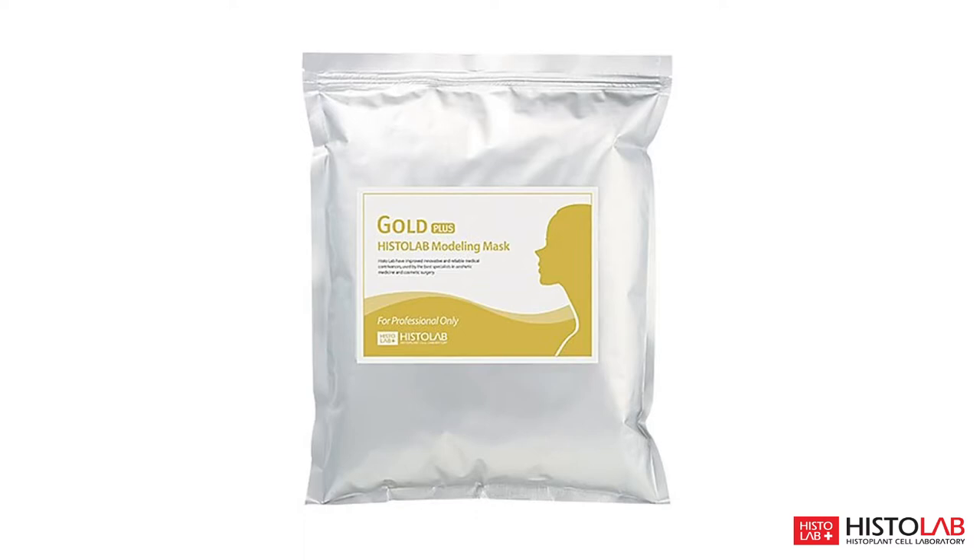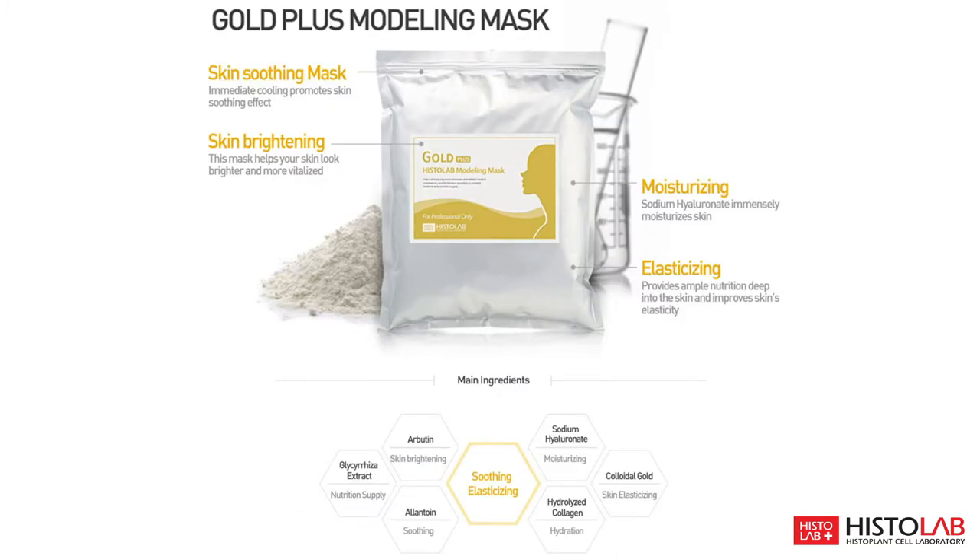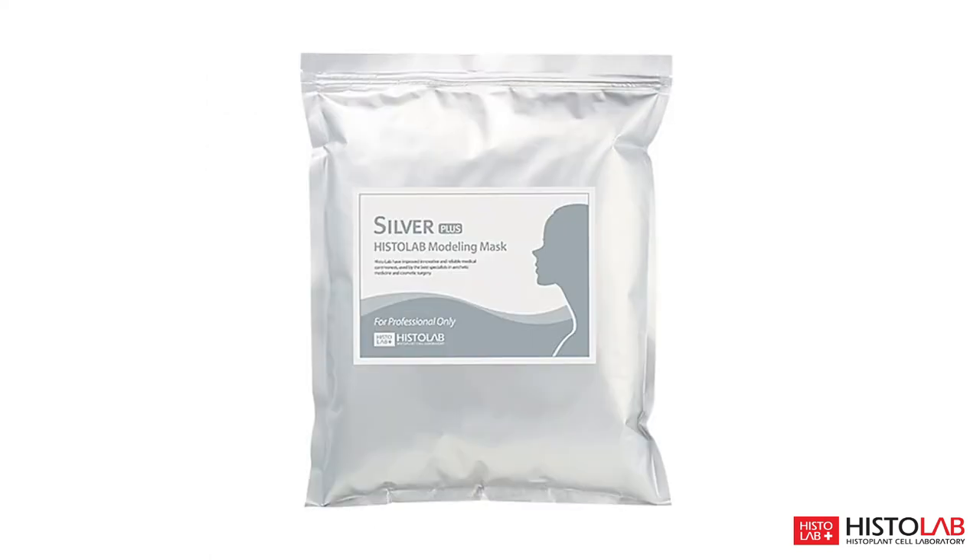Gold Plus works to renew and detoxify skin and is suitable for aging and all skin types. This mask will leave your skin with a brightening, soothing, moisturizing, and plumping effect. Silver Plus works to calm acne, inflammation, and detoxify skin and is suitable for oily and acne-prone skin.